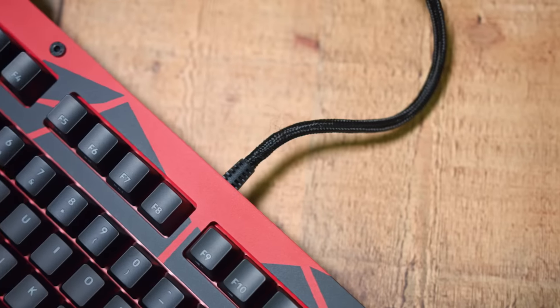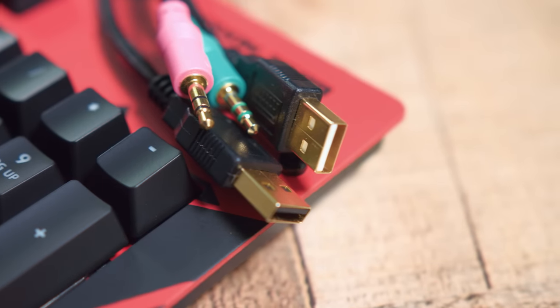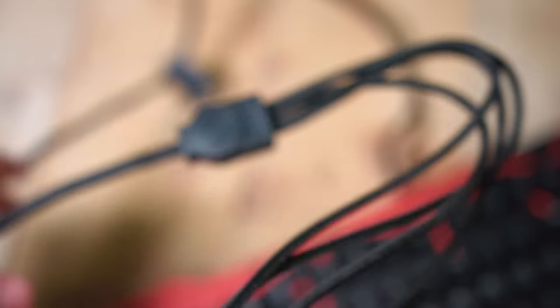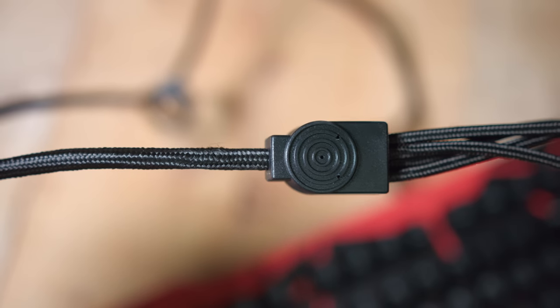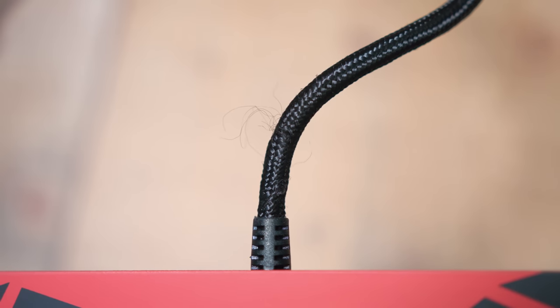Lastly, before we move on, this cable is a monster. It is very thickly braided and breaks out into two USB plugs if you choose to use the passthrough, and it actually wouldn't fit through my cutout on my desk — it is just very large and bulky. Unfortunately, the second I opened this out of the box, the cable right near the keyboard was already starting to fray. I reached out to some friends who have reviewed this keyboard before and they've had that same experience, and that's a bummer.